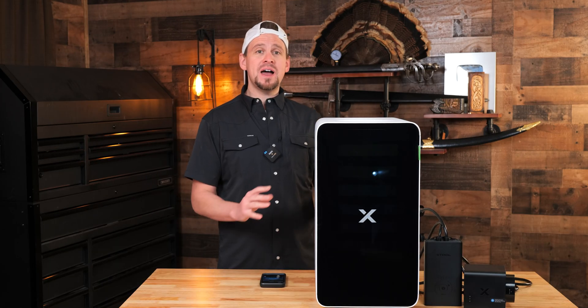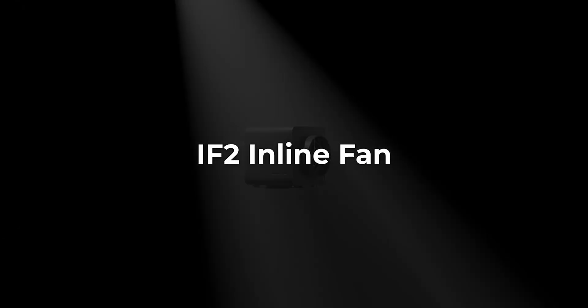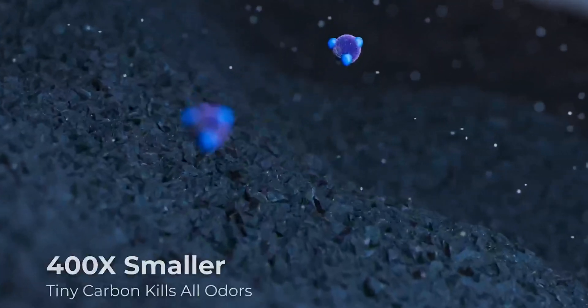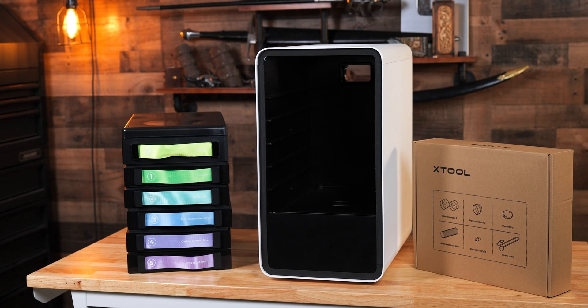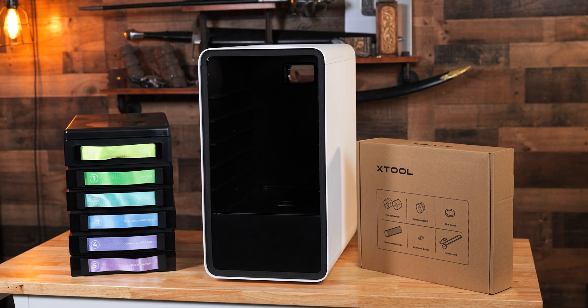X-Tool designed a brand new air purifier. What makes this so special is that it has six layers of filtration, and the first layer is the cyclone filter — this is the first time I've seen this done. It traps the bigger dust particles over five microns before they even reach the other filters. This is washable and reusable, and X-Tool claims we get 10 times the filter life because of this cyclone technology.